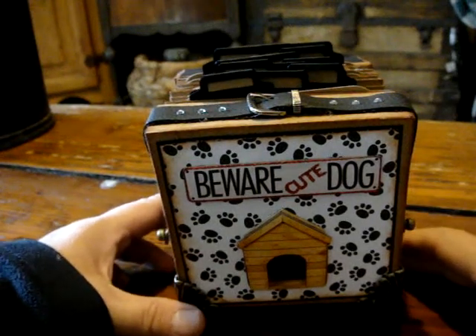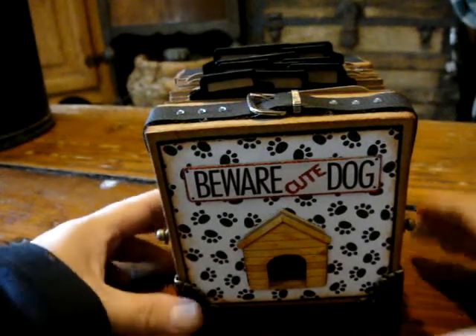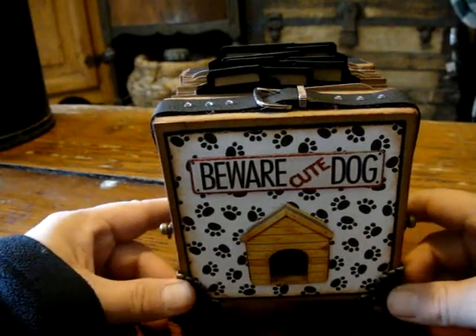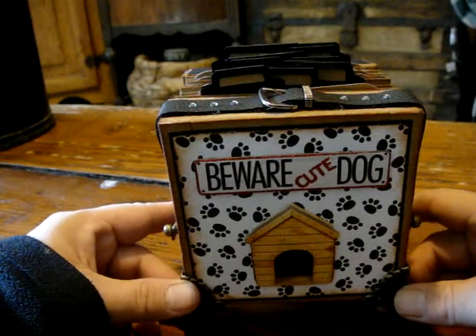Hi, it's Ginger. I wanted to share with you a mini I made for my friend Regina for her birthday. This is a mini for her to keep pictures of her dogs in.